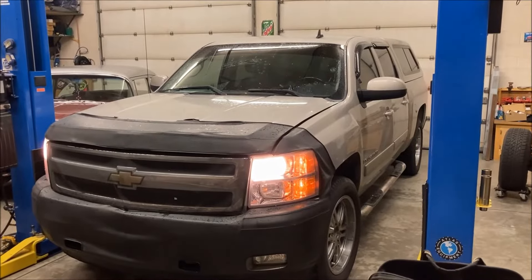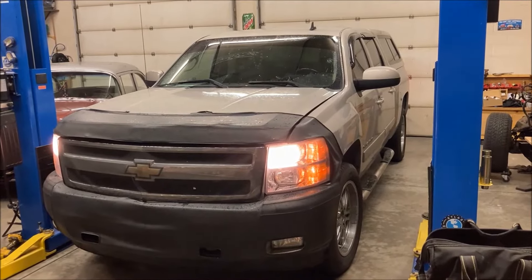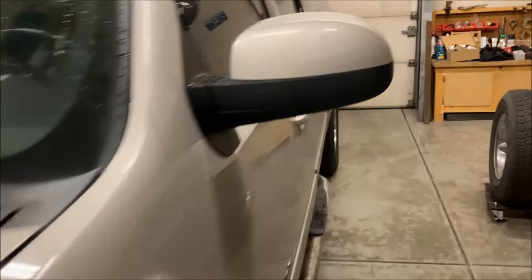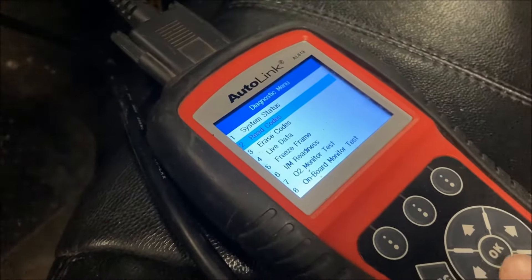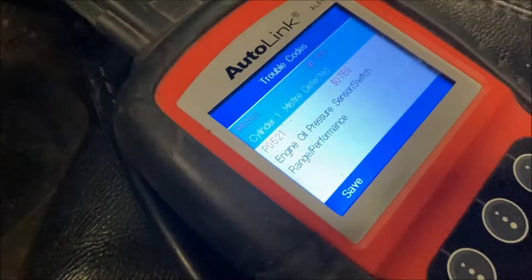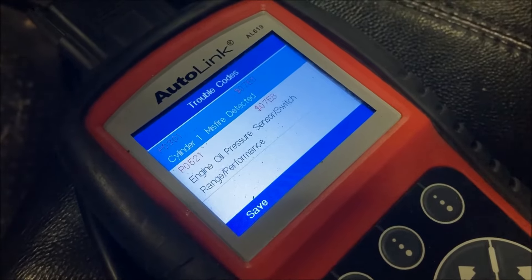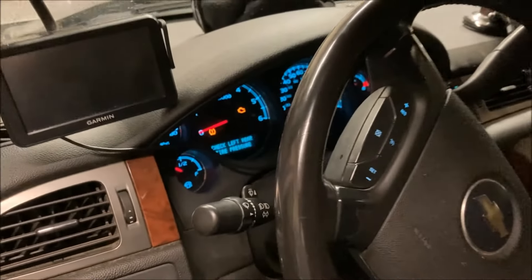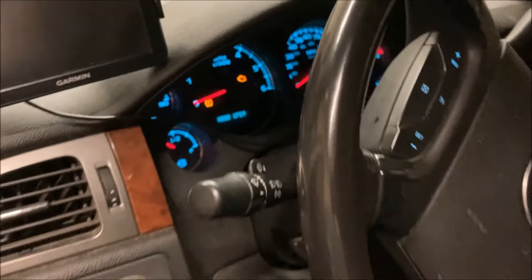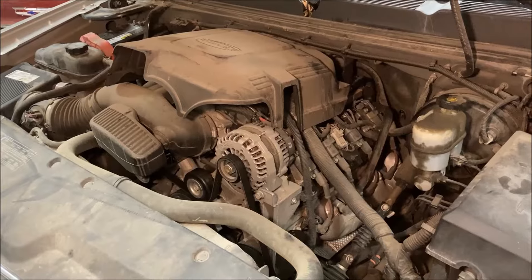Hey, how's it going? We're back in the shop and we're working on this 08 Chevy Silverado that has an oil pressure sensor problem. If we pull the codes on this — got this thing all set up and ready — we see cylinder one misfire, so that's something we got to address. The one we're going to look at right now is the engine oil pressure sensor switch P0521. There's the check engine light on the dash, so let's dig into it.